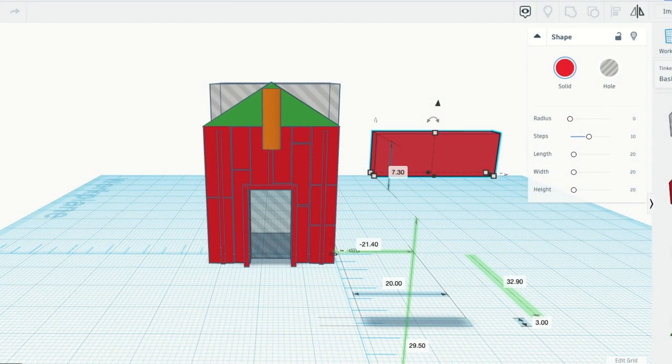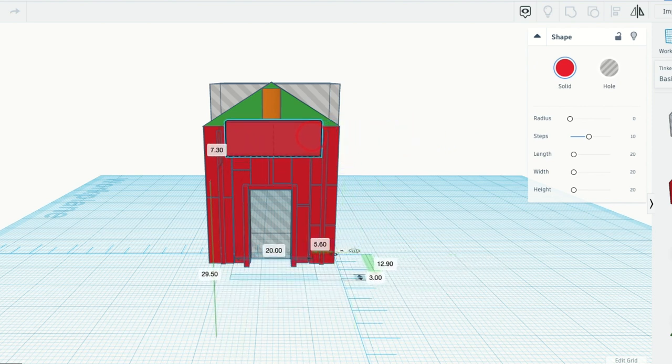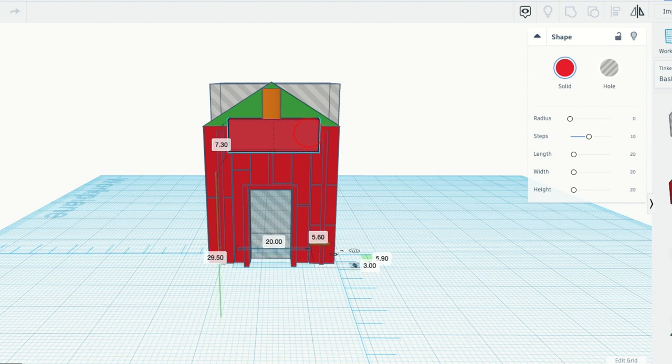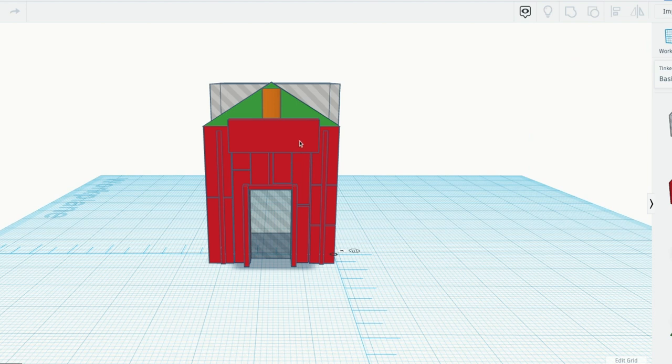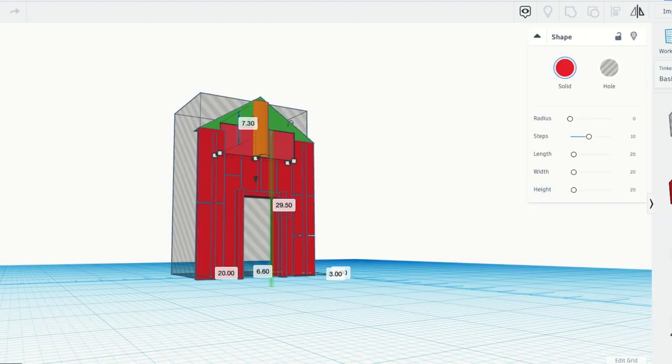To start the project, I went to Tinkercad.com and began to design the building. It's a pretty small hut, so I ruled it out to be about 3 centimeters wide by 6 centimeters long. Once I had designed each of the components, I went ahead and exported it as a .stl file.